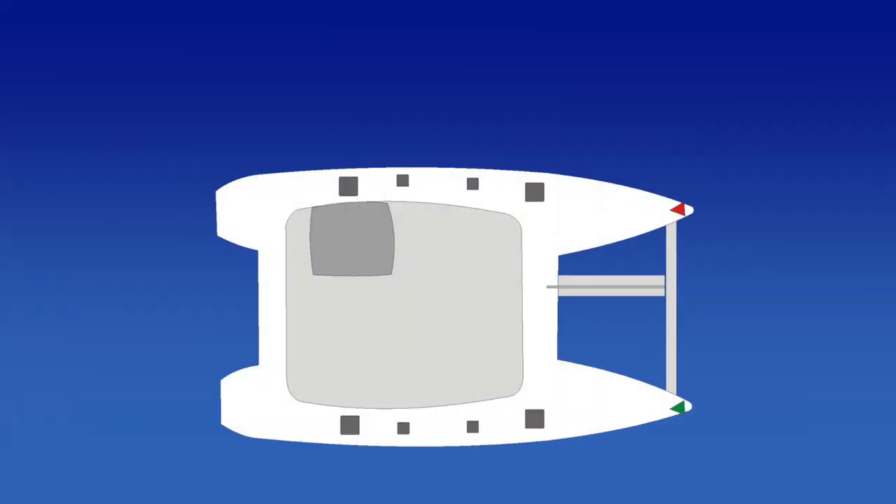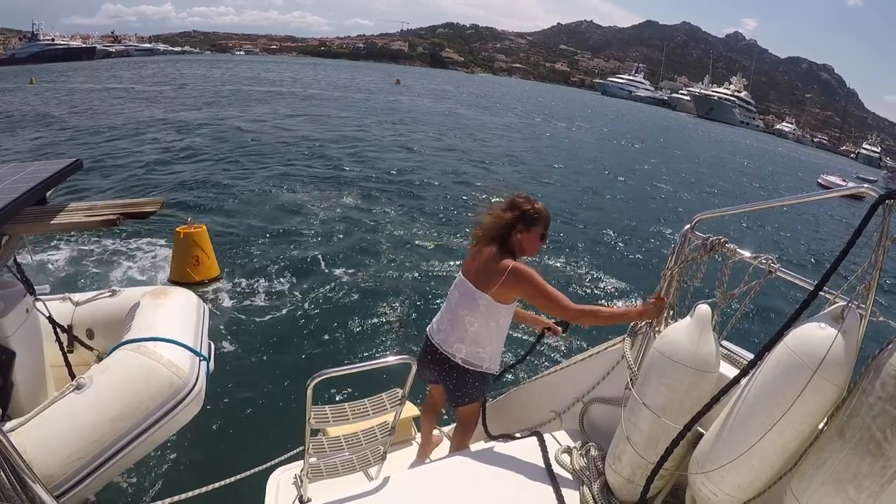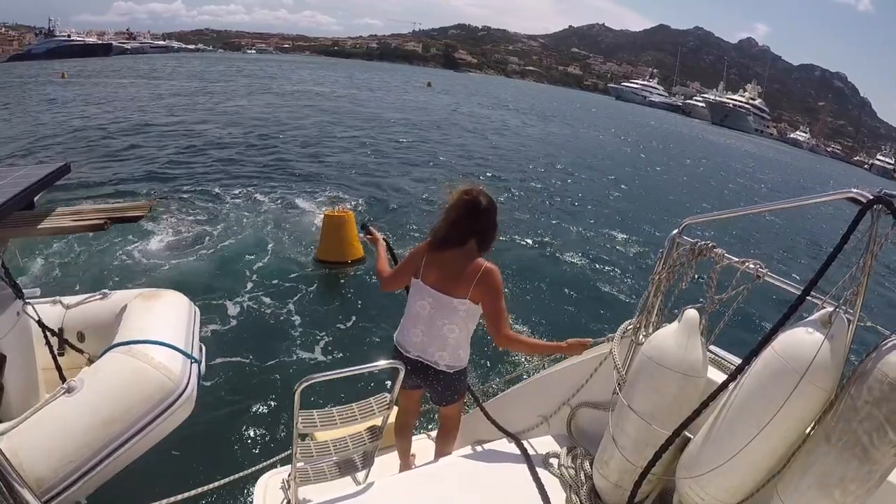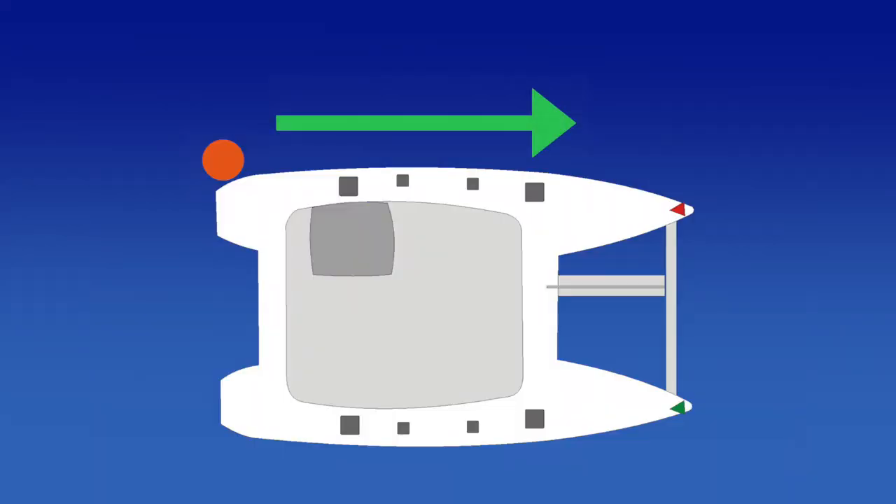Another technique is to position the buoy at the stern of the boat. Stepping down onto the sugar scoop, you can then pass the line through the eye and then walk the ropes forward towards the bow.